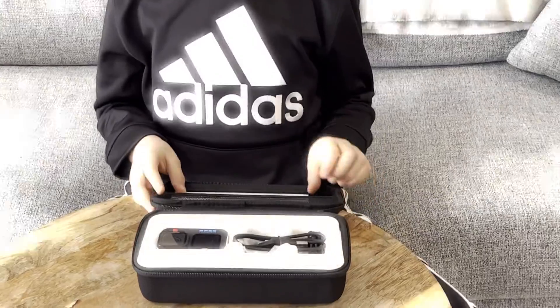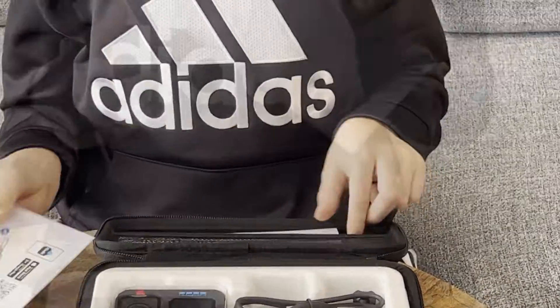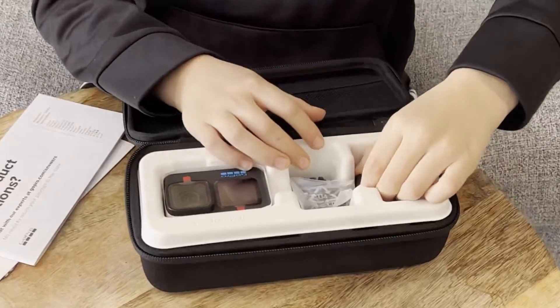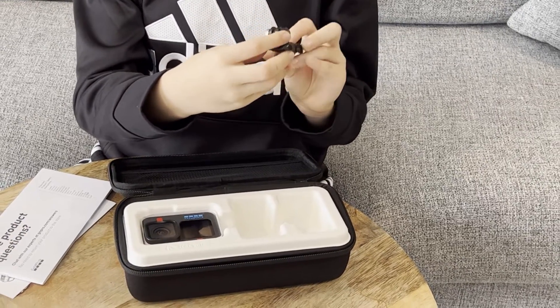In here we have the app and setup guide on two sides, this is the bigger manual section. We also have the charger, and in here we have the battery and another mount for the GoPro.